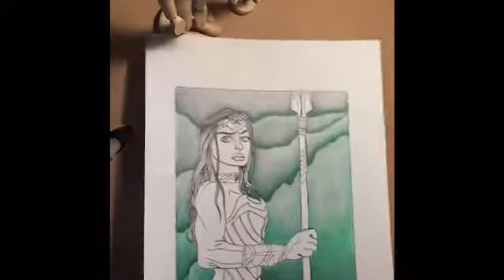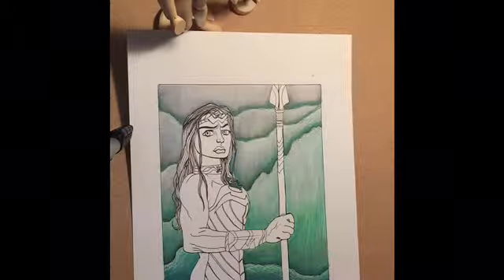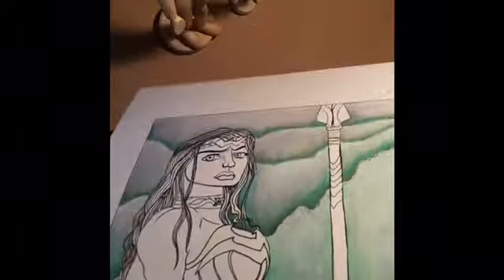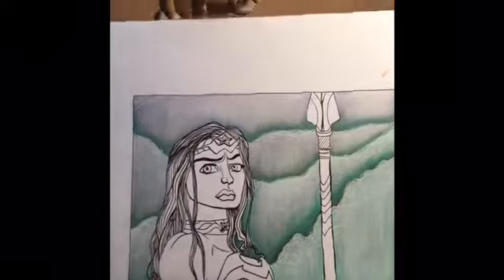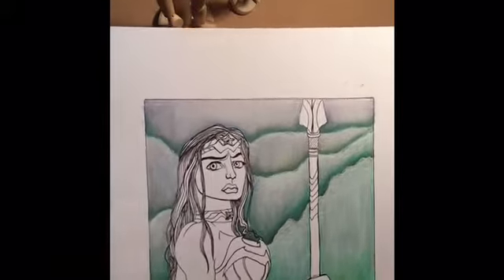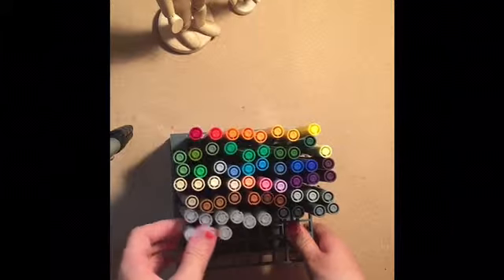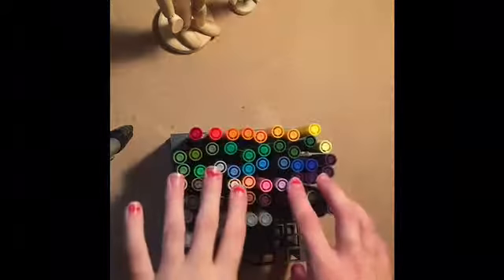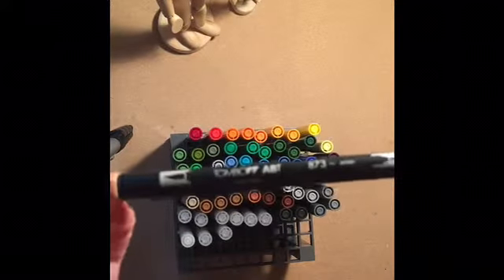This is a commission that I've been working on of Wonder Woman. I just finished the background recently. I did it in Copic marker and added some Gelly Roll for kind of a cloud effect. It took me a while. I started out with yellows in the background, then did oranges, then greens, then blues and purples on top of it, and it finally got kind of the look I wanted. It doesn't really look like sky and clouds, but I still really like the way it looks.